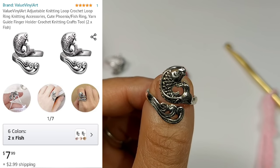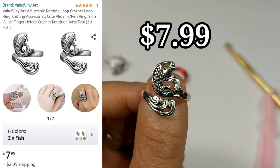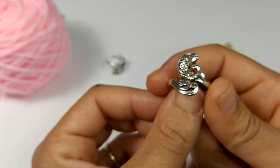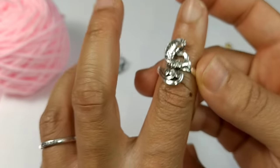Number one — the first ring we're going to look at is called the Value Vinyl Art Adjustable Knitting Loop Crochet Loop Ring Knitting Accessory. I purchased this from Amazon for $7.99 plus $2.99 in shipping. I accidentally purchased this ring thinking it was the more popular Peacock ring guide, but it still came out pretty cute when you put it on your finger.